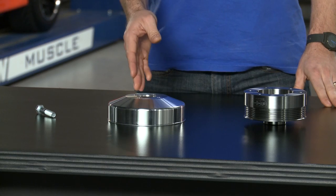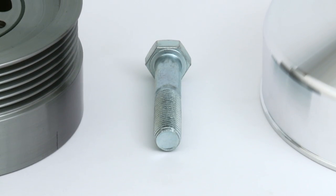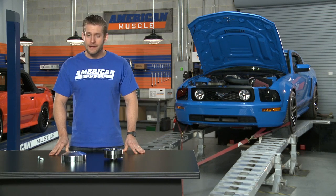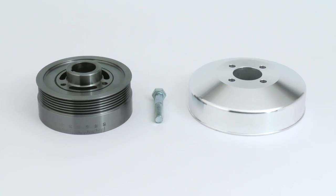The SR Performance kit includes a brand new water pump pulley along with a brand new crank pulley and the hardware needed for the install. Both pulleys are SFI certified and are constructed using lightweight aluminum. As an added bonus, that bright polished finish is sure to look good under the hood as well.